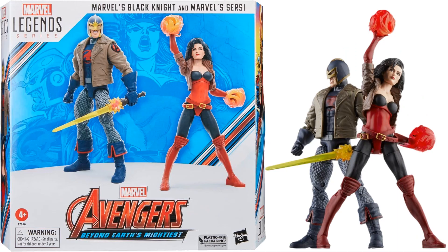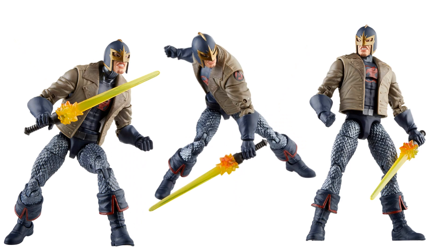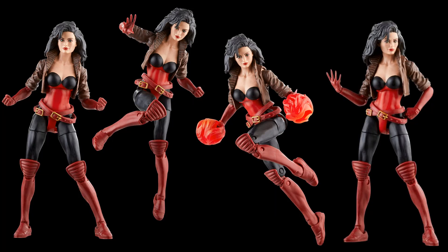Another three-pack two-pack for the 60th Anniversary — this is Amazon exclusive. You get Sersi along with the Black Knight. Sersi has big power effect pieces; Black Knight comes with a bomber jacket — both actually have bomber jackets. Sersi comes with effect pieces for her hands and without, plus fisted and open hands.